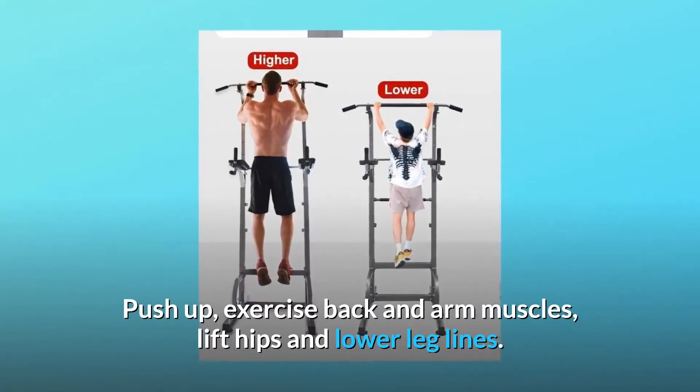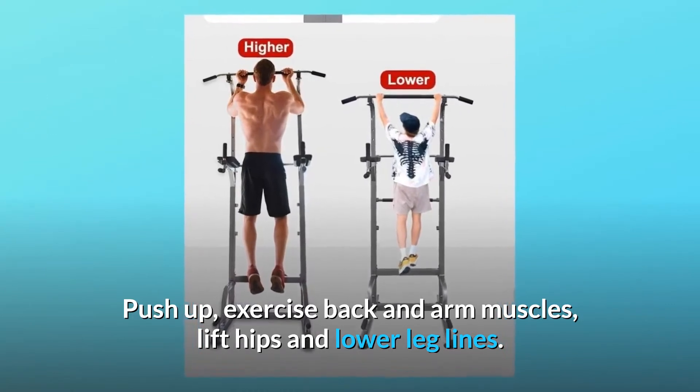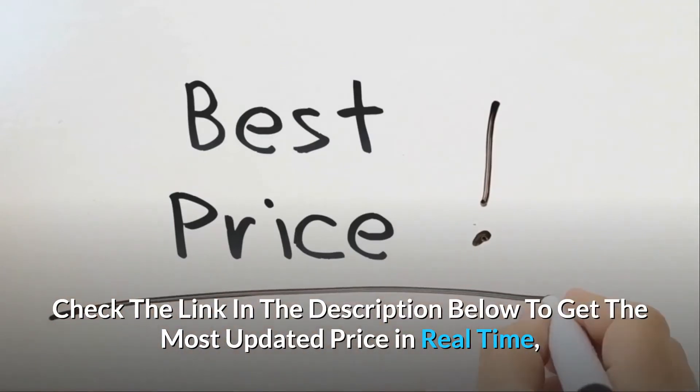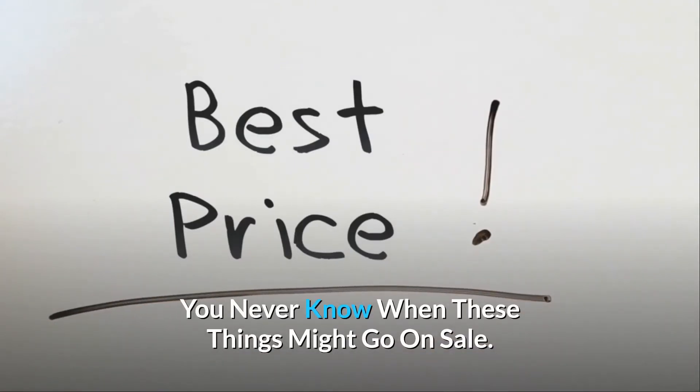Push-up: exercises back and arm muscles, lifts hips and improves lower leg lines. Check the link in the description below to get the most updated price in real time. You never know when these things might go on sale.